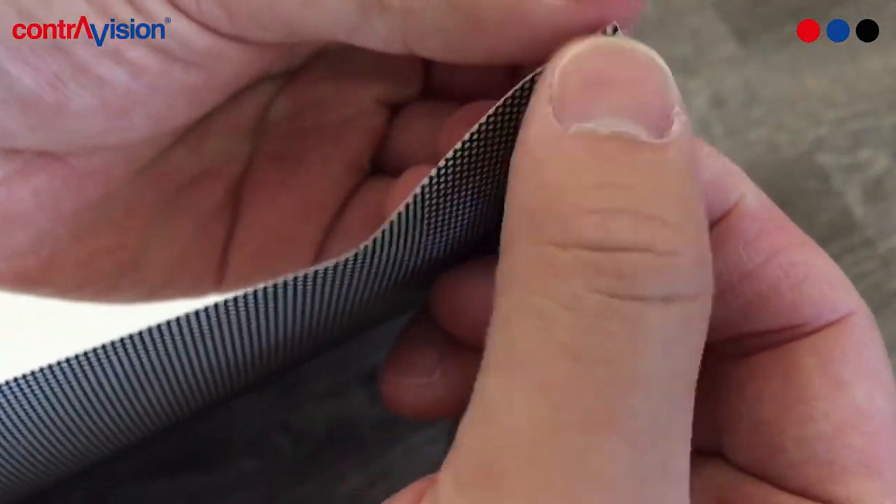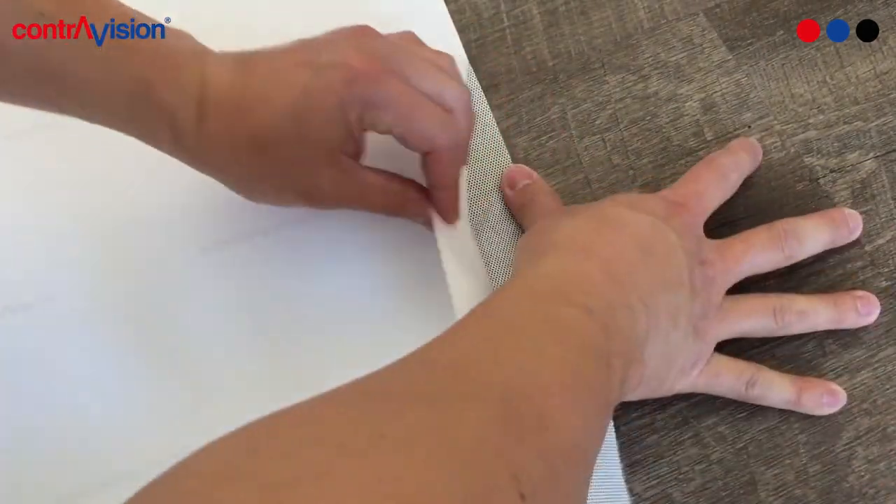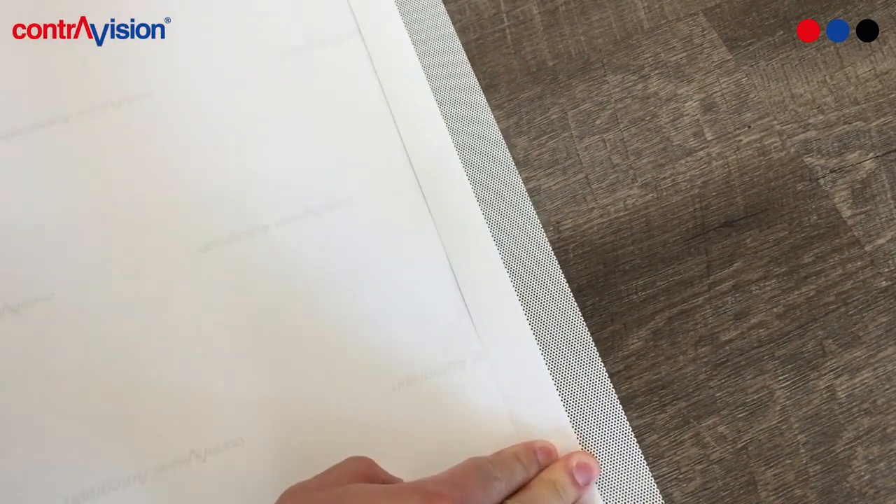Once you've cut the window film to your desired size, flip the film over and peel back the liner exposing about 1-2 inches of adhesive. Fold the liner and make a nice crease. Be mindful to limit touching the adhesive as much as possible.